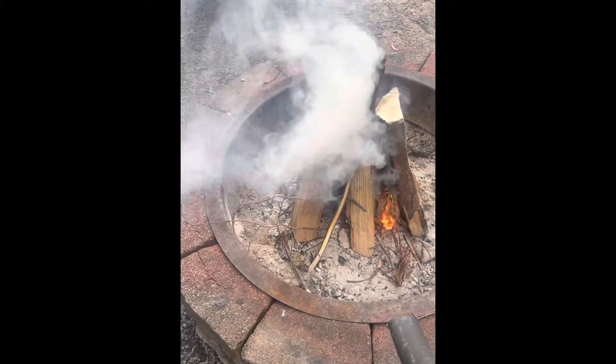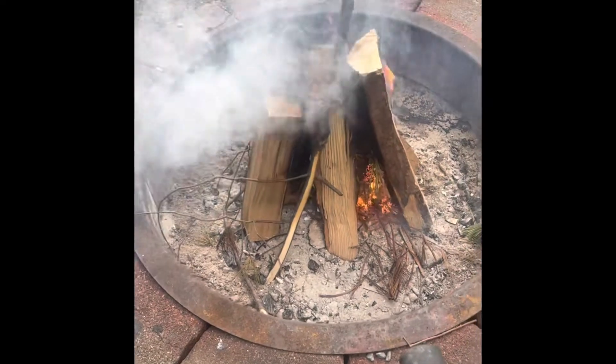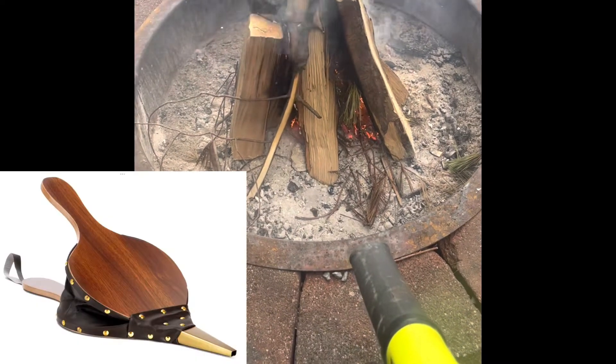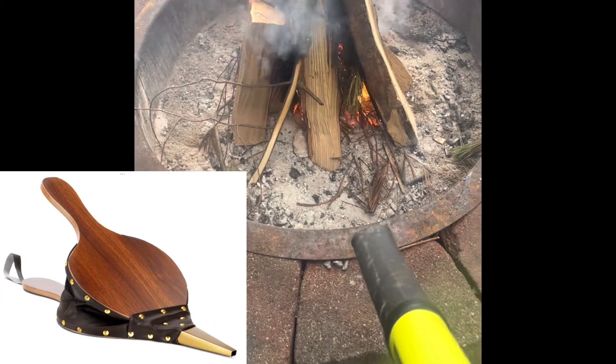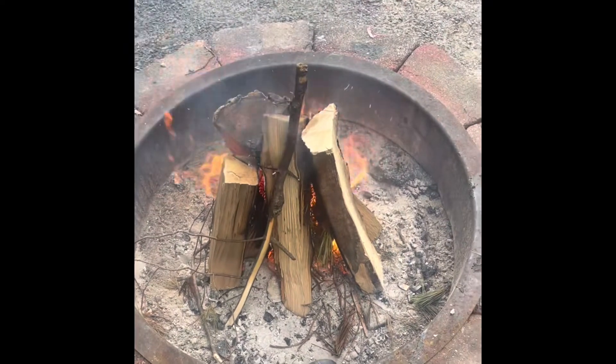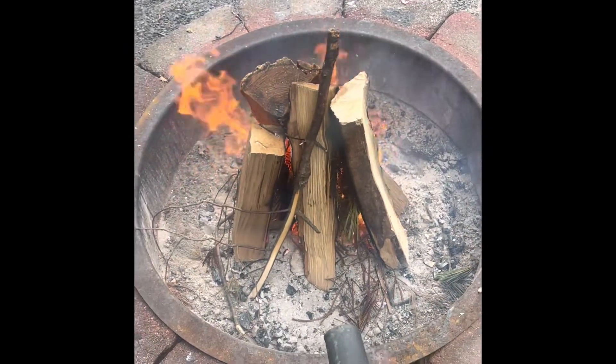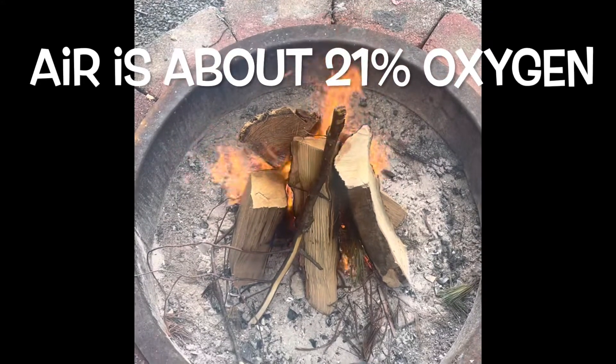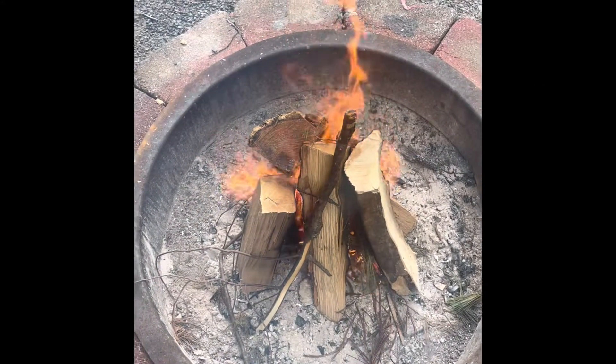This is an awesome hack — wait to see how quickly this works. This blower will have the same effect as the old-fashioned hand-held bellows from fireplaces. Every fire requires heat, fuel, and oxygen. This blower just helps deliver the oxygen a little quicker.